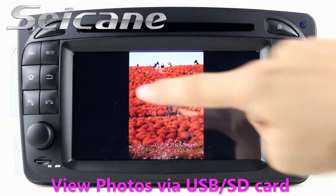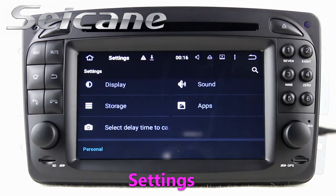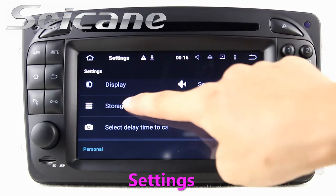Back to the main menu and enter the photo interface. You can view photos by sliding your fingers on the screen. Come to the settings interface.